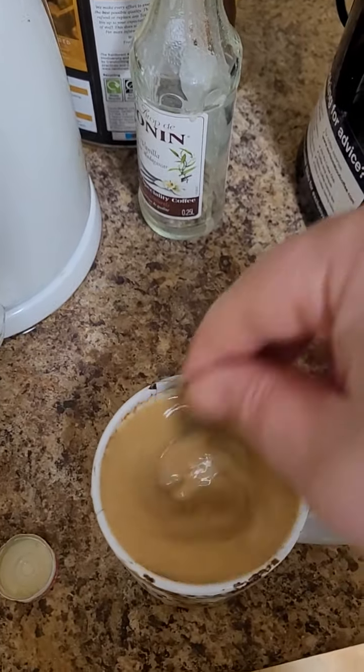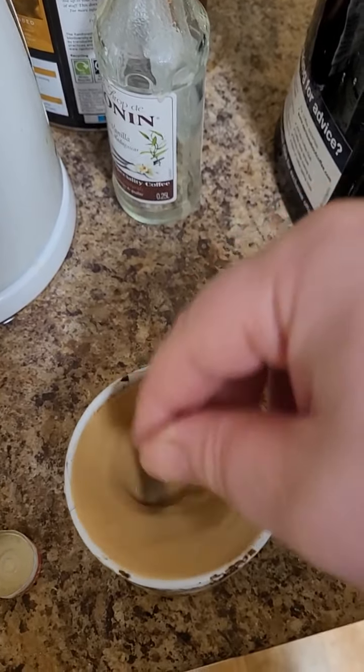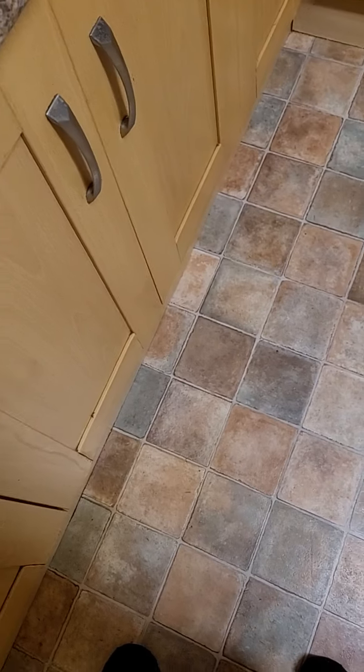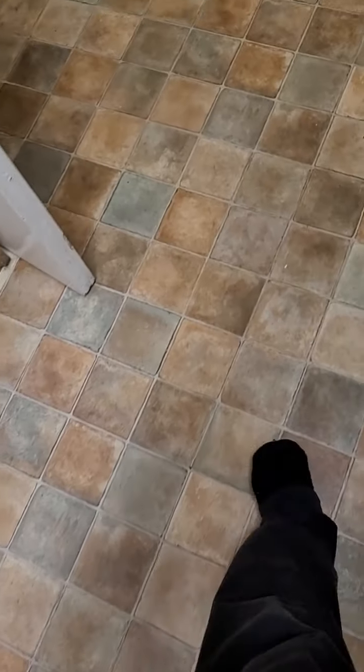Make sure it's stirred properly — stir fully. And that is delicious. Well done.